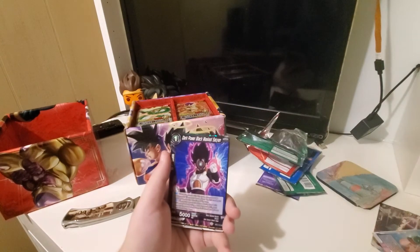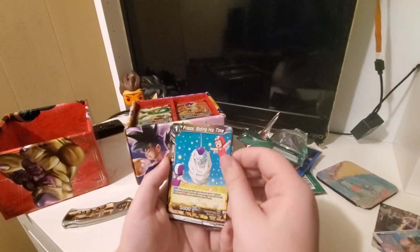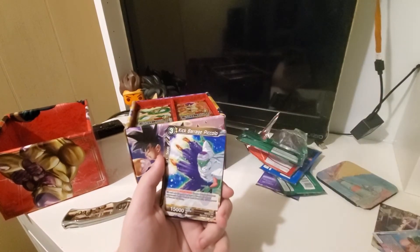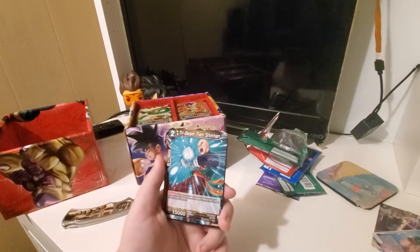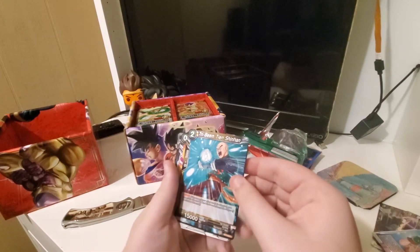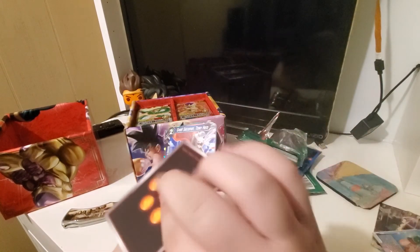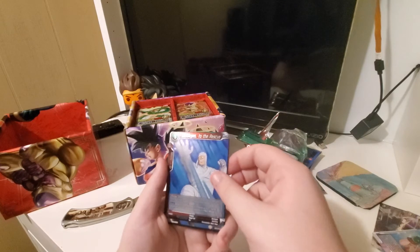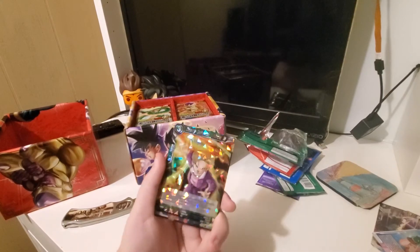Tagoma. Dark Power Blue Mask. Satan. Frieza — Biding His Time. Master Roshi. Piccolo. Trunks. So I have both Kibaraj, Goten, and Trunks. Tribune. Tenshinhan. The Dragon Balls. Son Goku — Pilaf? No. Great Saiyan Man — Town Hero. Bandages to the Rescue. And Deadly Defender Android 18. I love 18.